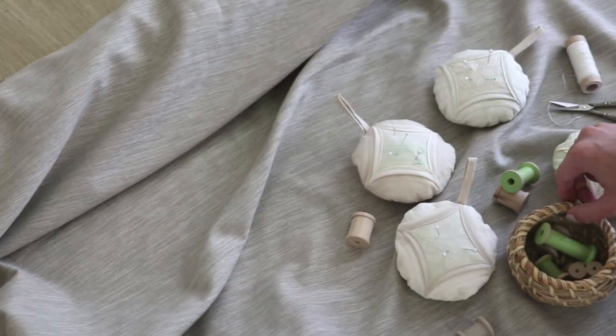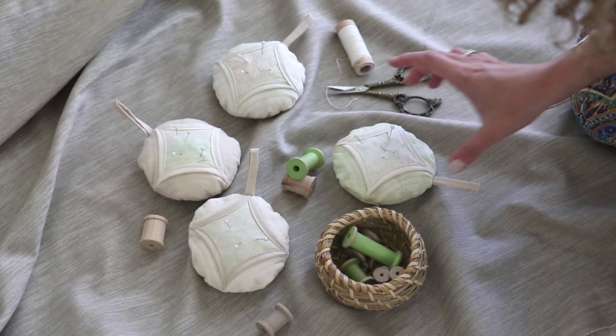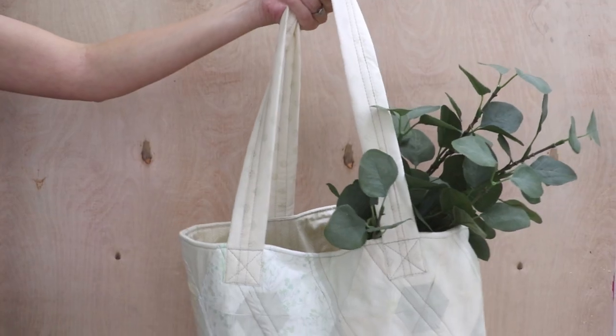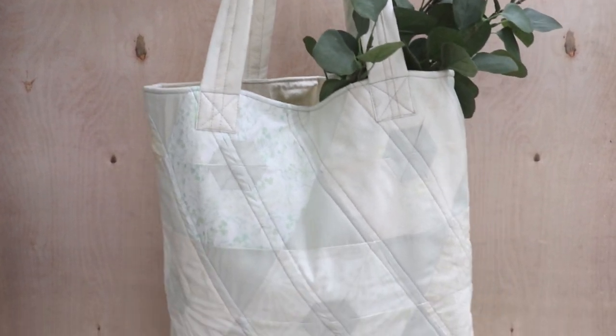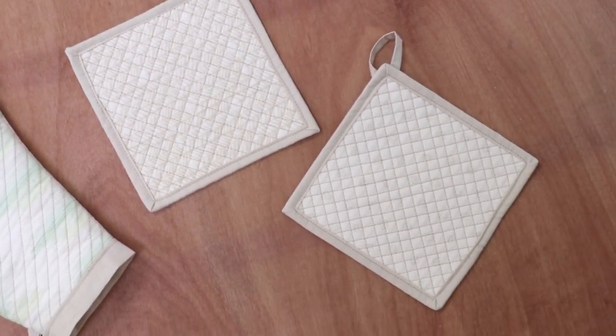Flip through our lookbook to find all the projects that you can make and discover new ways to piece fabrics together. With 10 premium quilting cotton prints, there are so many chances to create charming projects like quilts, home decor, and accessories.